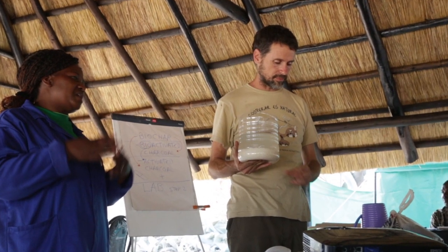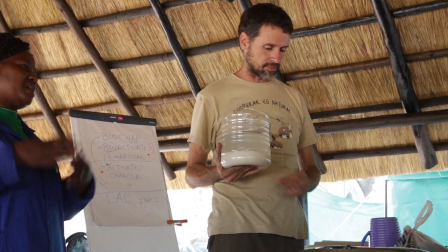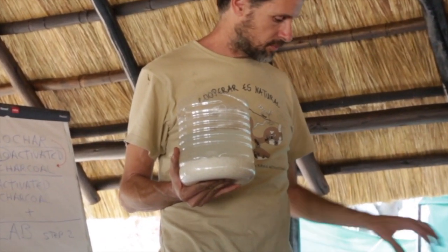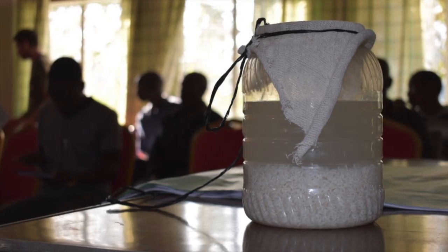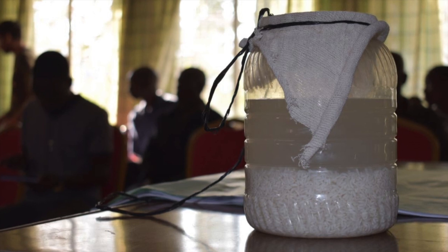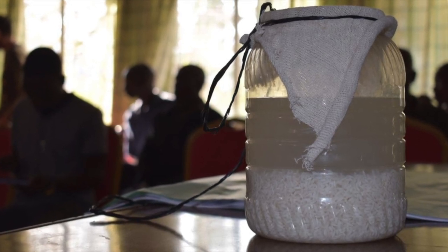First, put 250 grams of white rice into the container with 1 litre of water. Put a piece of mutton cloth to cover the opening and secure it with an elastic band or string. This will keep the insects out but allow air in. The mixture will start to turn cloudy and will smell a bit like sour milk. Leave it for 2-3 days.